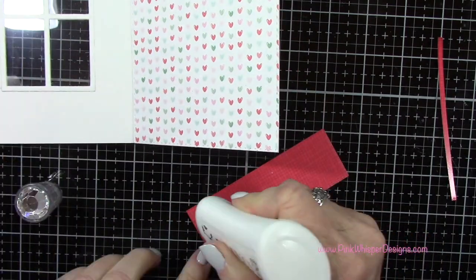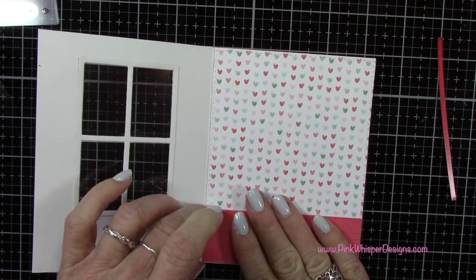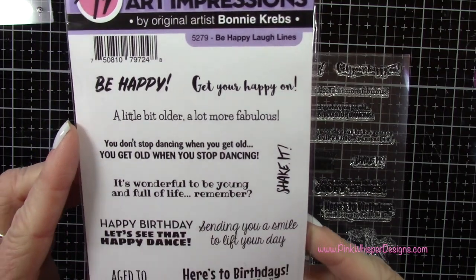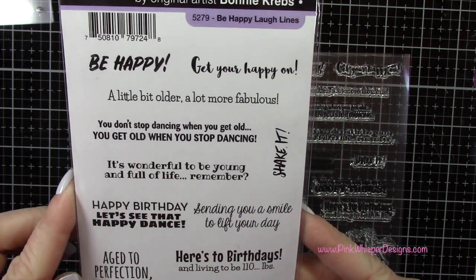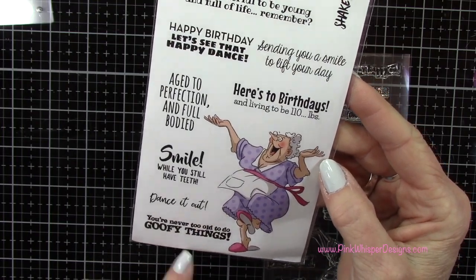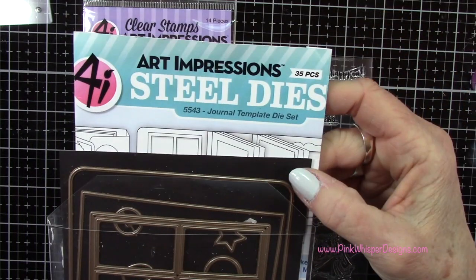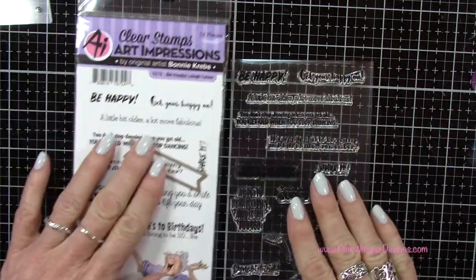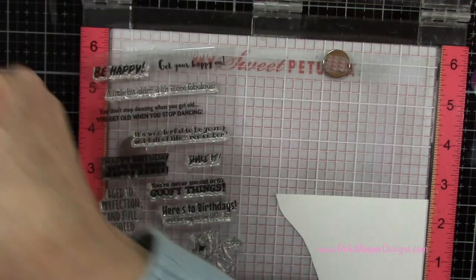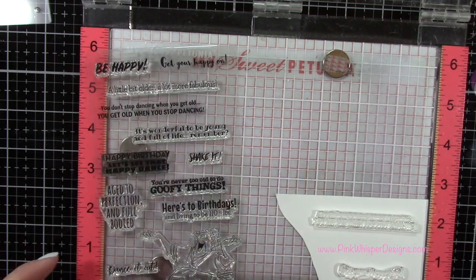That looks pretty good so I'm going to go ahead and attach this to the inside of the card. For the sentiment I'm going to be using the Be Happy Laugh Lines set — there are some really great happy sentiments on this set, including a 'dance it out' one that coordinates really well with what we're doing today. The sentiment on the front of the card will say 'get your happy on,' and the inside will say 'you don't stop dancing when you get old, you get old when you stop dancing.' And that is so true.